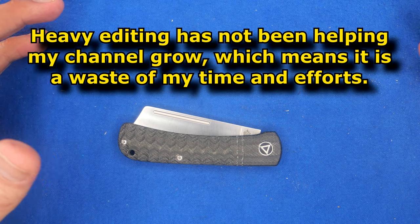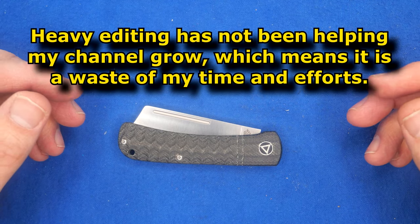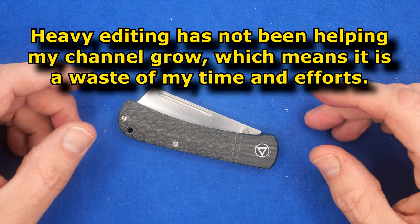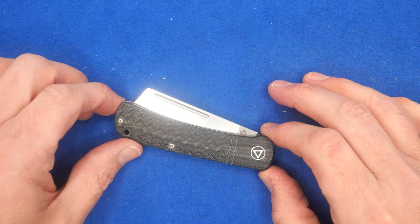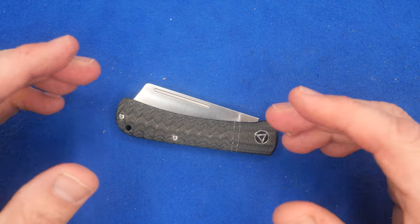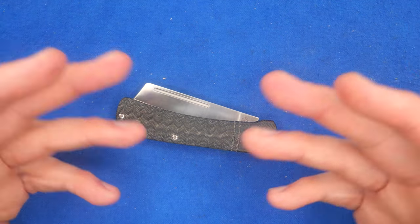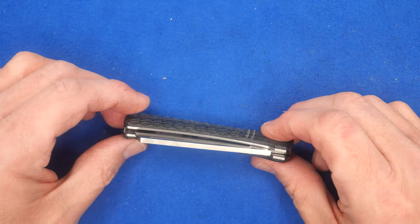But my views aren't really changing. They stay pretty much the way they have been for the last few years. So starting in this video, I'm not going to do extensive editing. I'm just verbally telling you guys I'm not going to cut out all the ums and ahs and dead airtime when I'm thinking. I'll cut out some of that, but not all of it.